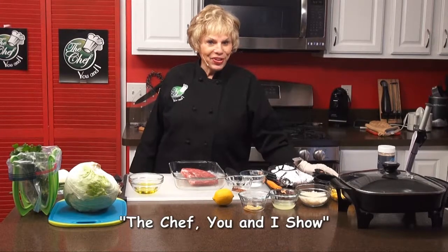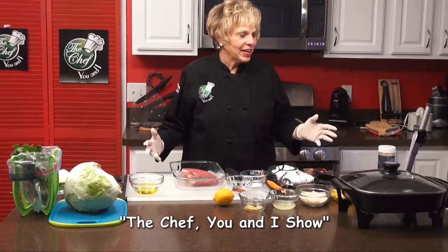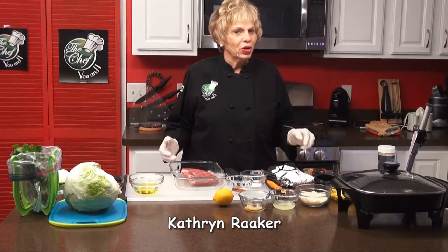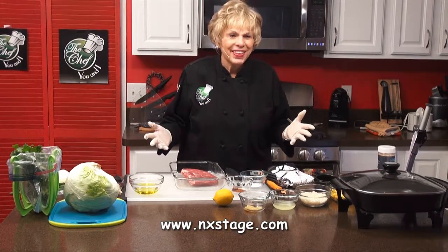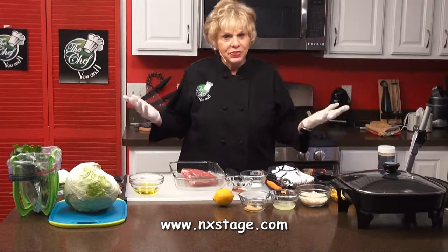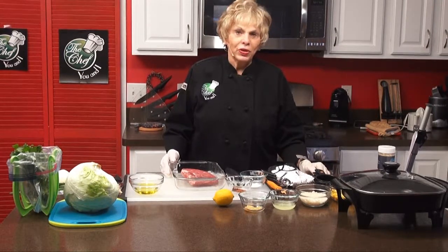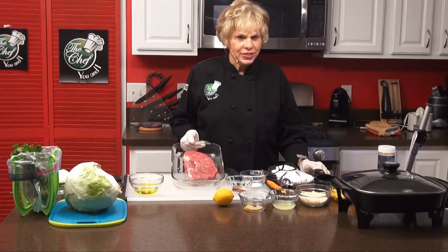This is Katherine Raker of The Chef You and I. Today we're making a really exciting fajita garden siesta salad. I work with a wonderful company called Next Stage — they work with dialysis patients, but I think this wonderful salad could be good for lots of different people, and it's delicious. Today we're going to start with marinating, and they call for steak. This is a pound of sirloin steak.